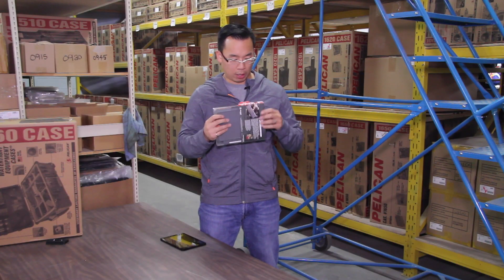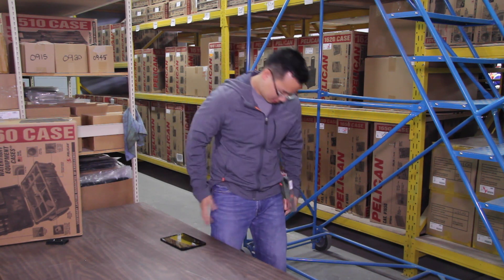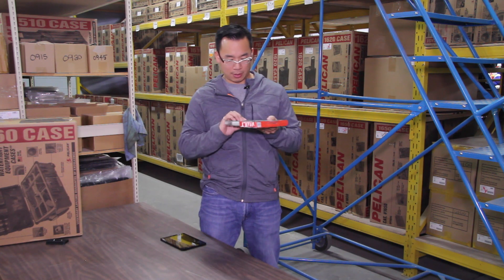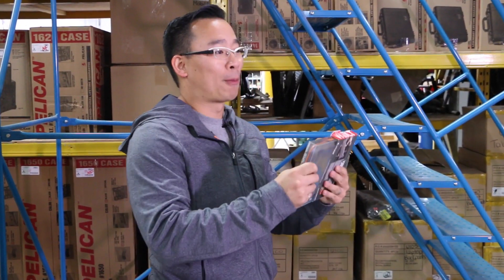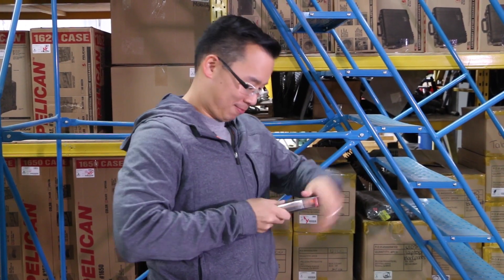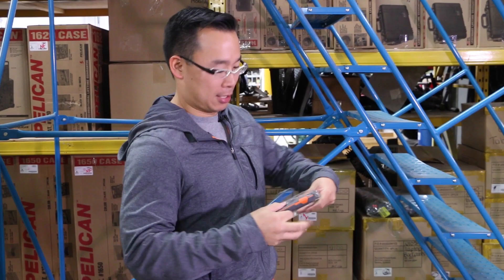We're going to crack it open. We forgot our untaping tool so I can't take this apart normally. I'm told to pull the top off. Thanks Theresa. You're welcome.